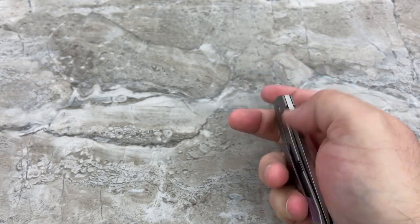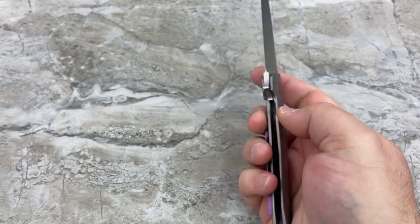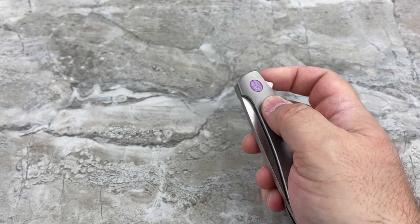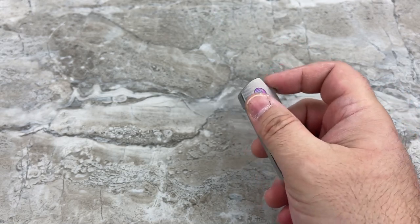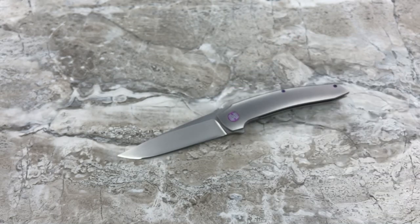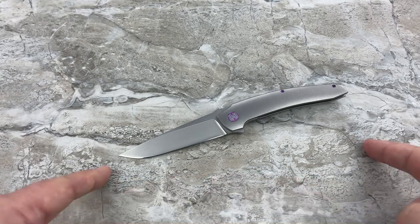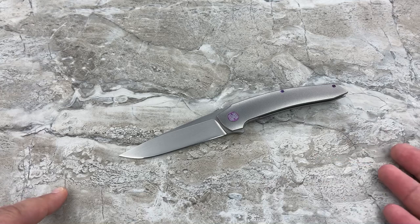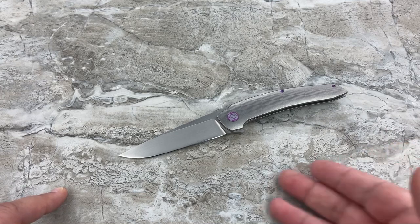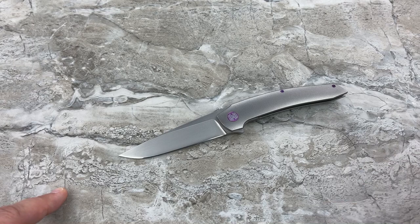But that blade — a big blade sitting in that little handle. They really designed this well to maximize that blade-to-handle ratio. They did a really, really good job on that. You're quite a bit less than the going rate for a comparable Grimsmo Norseman, and a lot less than the going rate for a Holt at this point with where their prices are going.